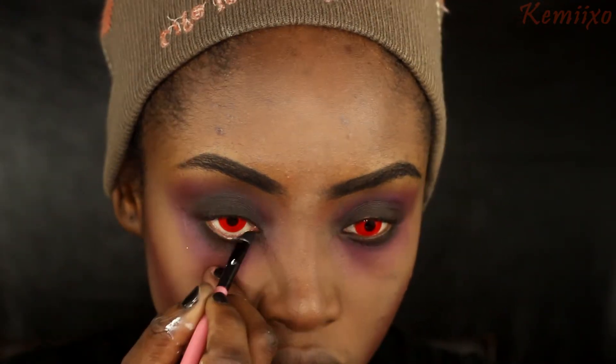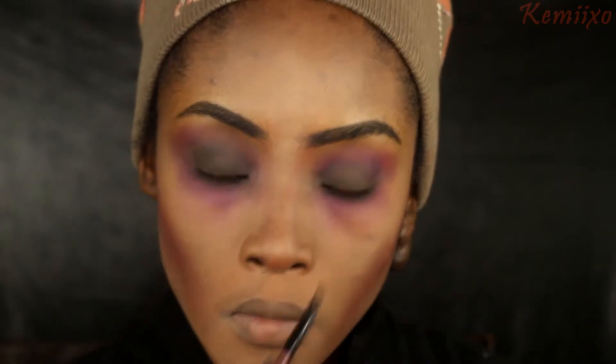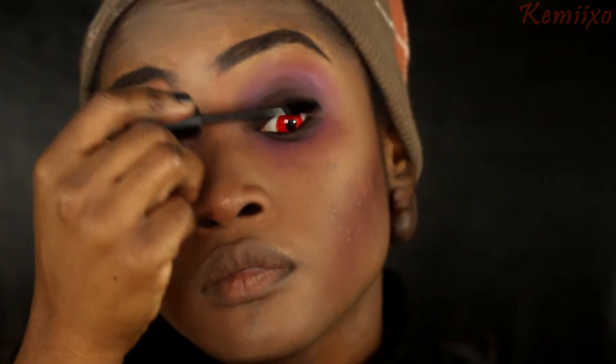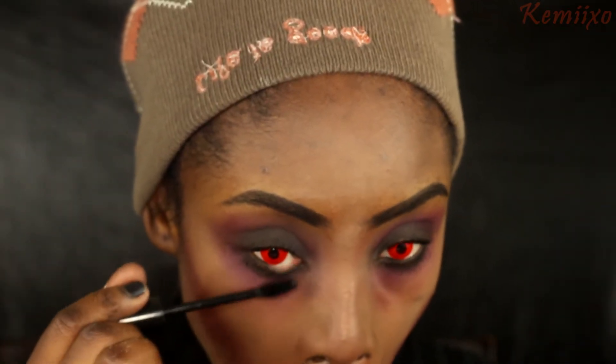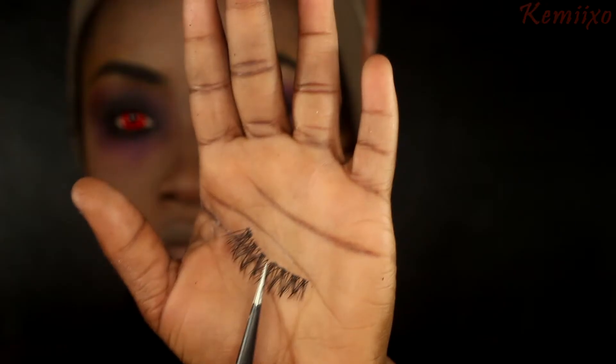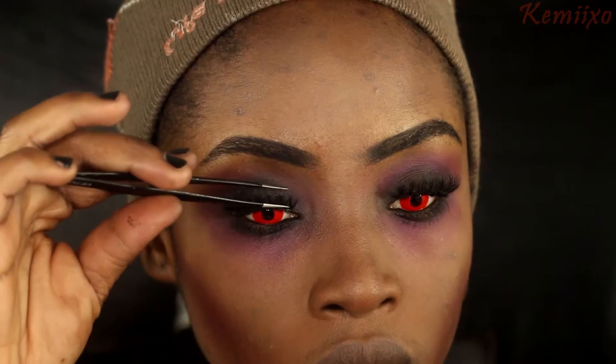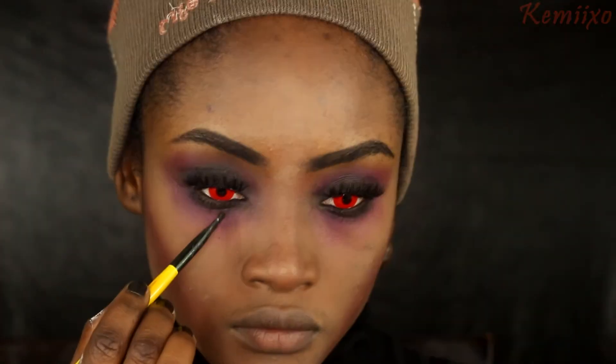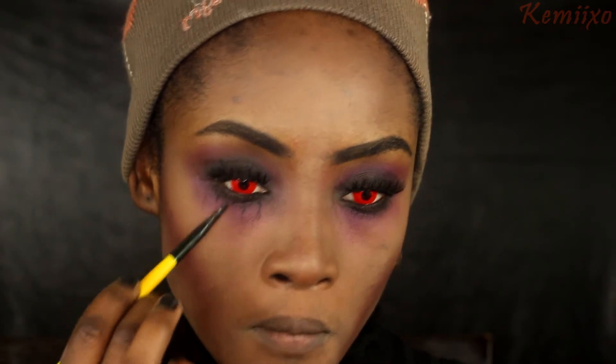I'm going to take my elf gel liner and line my bottom water line, then I'll use my elf mascara on my top and bottom lashes. Then I'm going to pop on some lashes that I bought from eBay - I feel like I always say eBay lashes, but I really love these, they're my favorite.